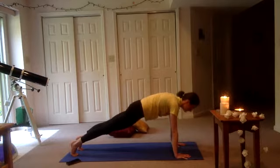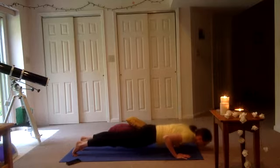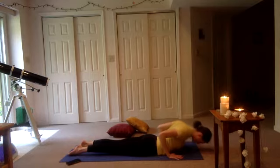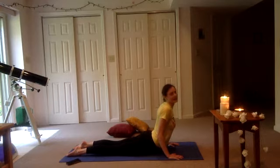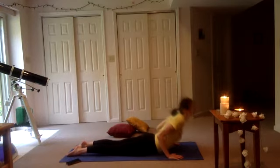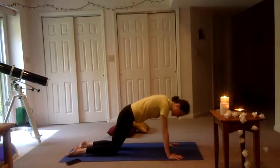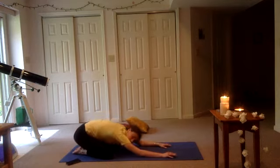Bend your elbows — chaturanga. Untuck those toes, pulling the palms back. Cobra — low cobra or high cobra, just keep those elbows pulled in. Next exhale, lower down. Moving up through our tabletop, open those knees and take a rest. You just did a bunch of sun salutations. Well done. You can gently rock your forehead side to side.